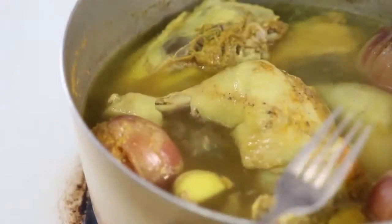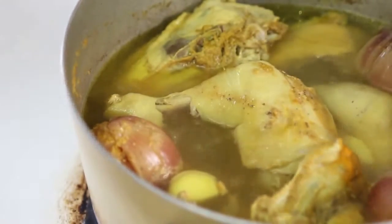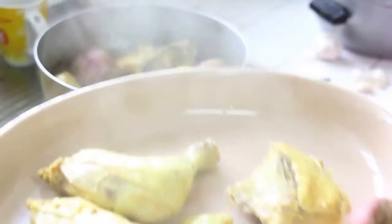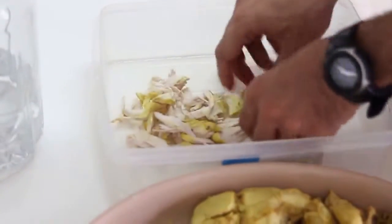The chicken is ready, so take it off the heat and remove it from the pot to let it cool down. Once cooled, remove the bones and shred the chicken. Meanwhile, our parboiled rice is also ready on the other side.